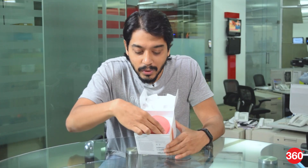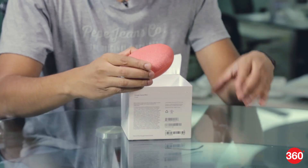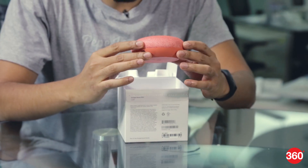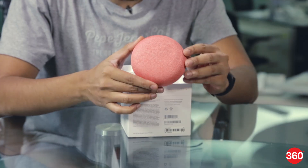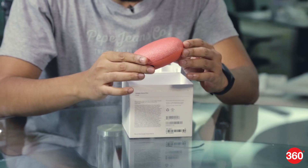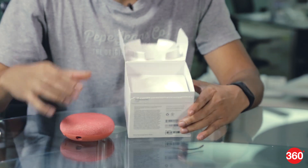First and foremost we have the speaker. This is the coral shade — the speaker is also available in silver and two more colors. We'll take a closer look at this in just a bit; let's see what else we get inside.